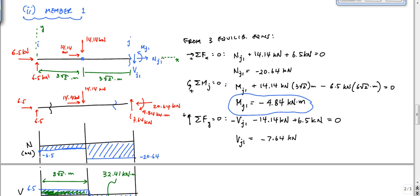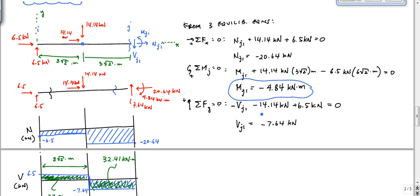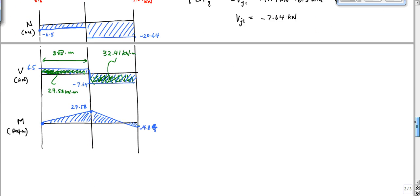We're back here finishing off this example. I just want you to notice that we didn't have to calculate these equations technically. We had member 1 with the internal loading at Ni, and we have three equilibrium equations to solve for the internal loading at Nj. But we could have gone through the axial, shear, and moment diagram and concluded the same numbers without ever having done these equilibrium equations. Hopefully that makes sense.